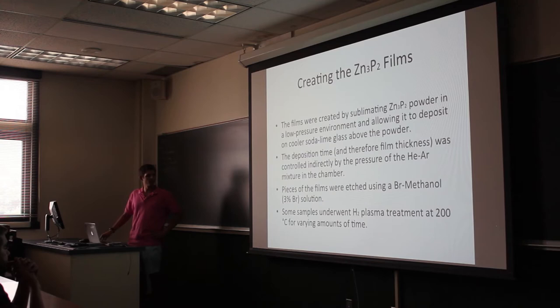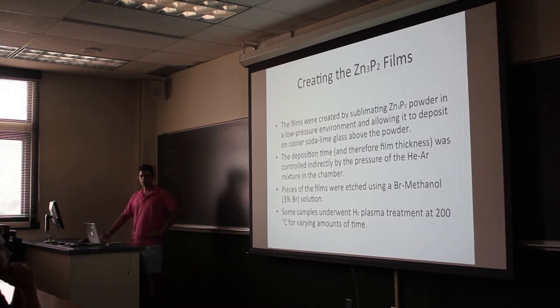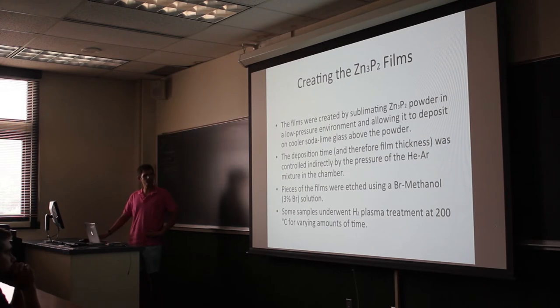We have also subjected some samples to hydrogen plasma treatments at 200 degrees Celsius for 5, 10, and 25 minutes so far. Our goal is that we currently think there are some imperfections on the crystalline surface of the film that scatter electrons — or holes in this case — that should be flowing through it. We're trying to fill those by getting hydrogen to diffuse into the surface. Other groups have had positive results using annealing, and we hope hydrogen plasma will do the same thing but far more efficiently.